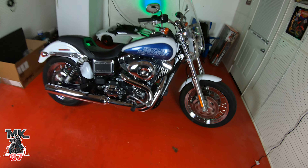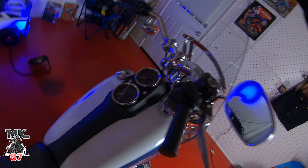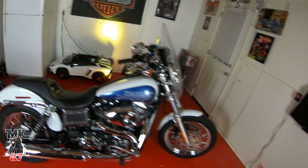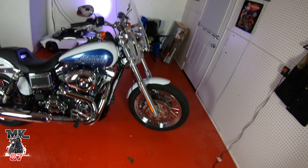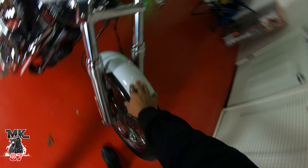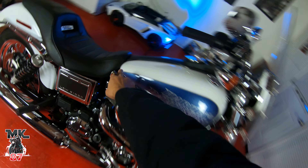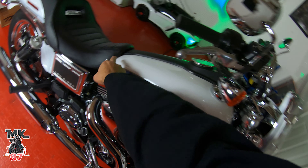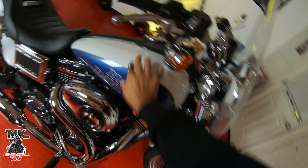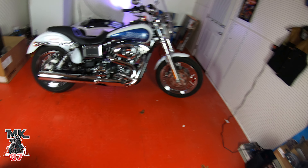I've also thought about relocating the gauges up here - that's still in the works. For the most part that's what I have planned for the bike as of now. I also want to do some pinstriping - the paint job is beautiful but maybe some white, black, and blue pinstripes on the front and rear fender. Very minimal - maybe just a black pinstripe to add some contrast. That's still up in the air as well.